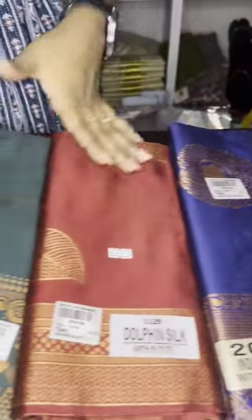Hi everyone, welcome to Keish Vasari. We have a new collection of soft-seal sari. We have a uniform model of soft-seal sari and a uniform model of semi soft-seal sari.